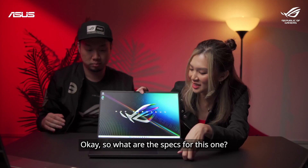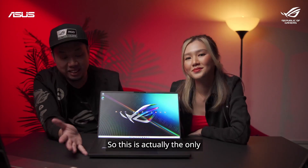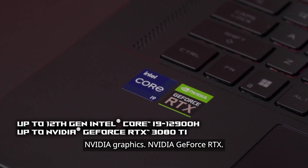What are the specs for this one? I can see Intel and Nvidia stickers. This is actually the only Intel-powered unit in the series, and it also features Nvidia GeForce RTX graphics.